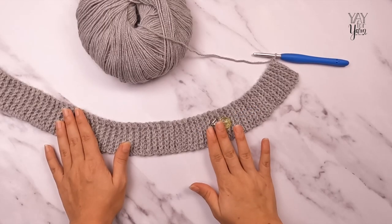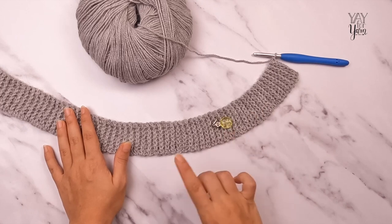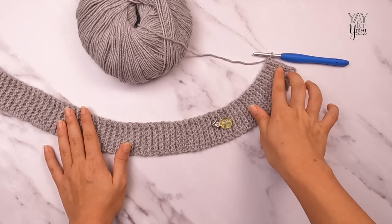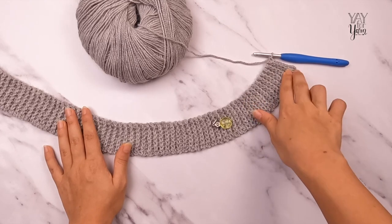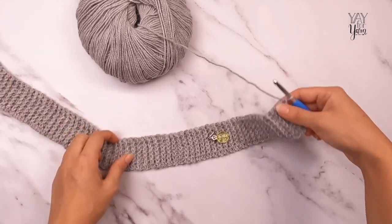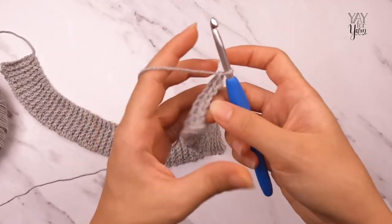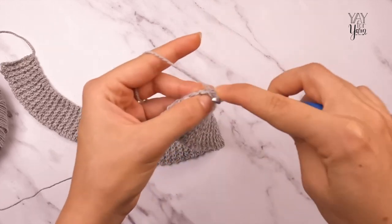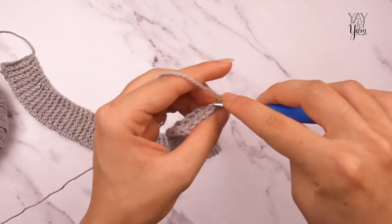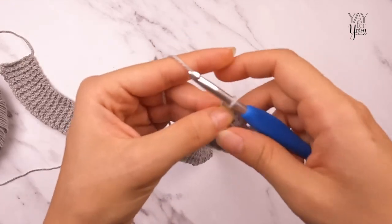I've completed all 135 rows. To finish the neck ribbing, work row 136 — which is just a repeat of row two: turn the work, single crochet in the back loop only of the same stitch and in each remaining single crochet across. That is the end of our neck ribbing.